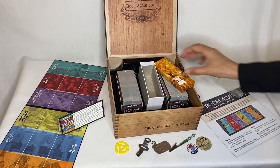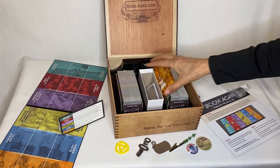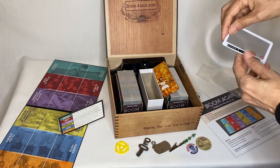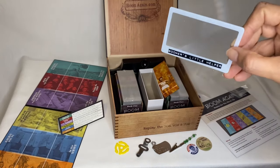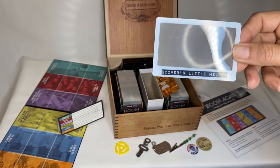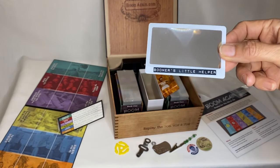And there's one more thing in here. What is this? This is the boomer's little helper — it's a magnifier for the cards, I'm sure, for when you forget your readers.